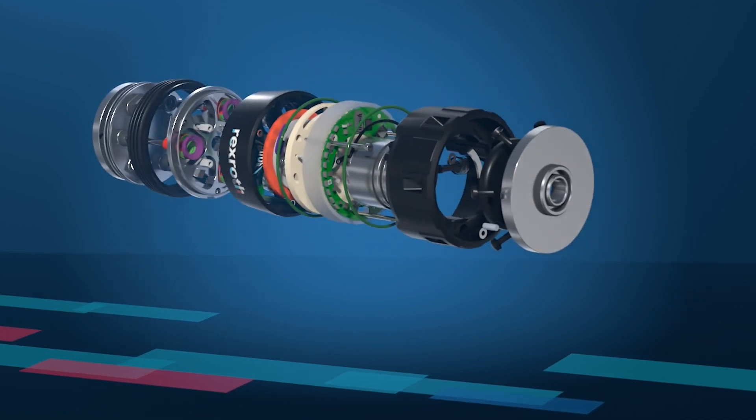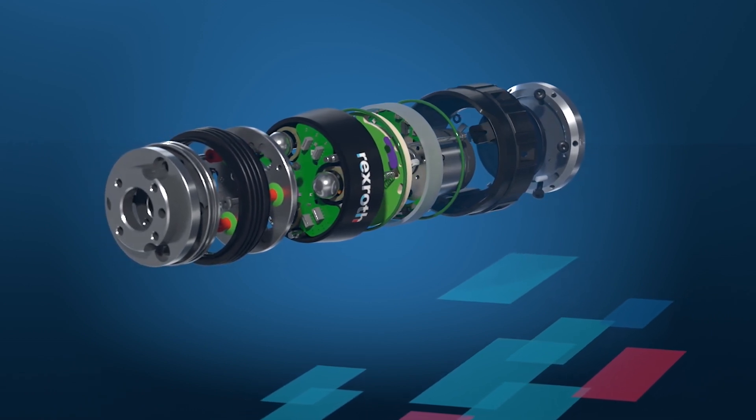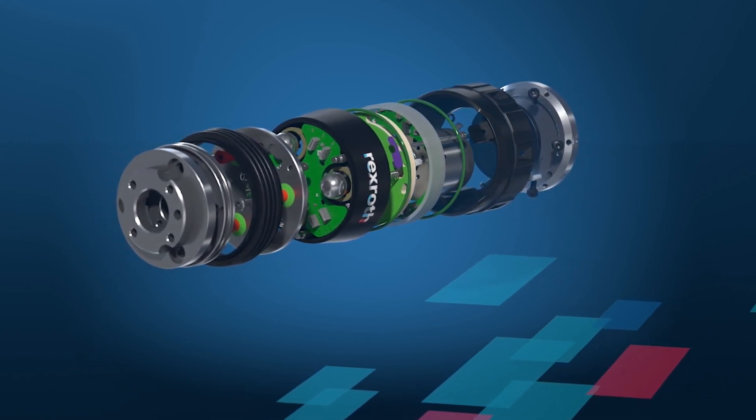By retrofitting our compact lightweight sensor to your robot, you're able to expand the capabilities of your process and vastly impact productivity.